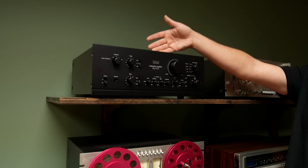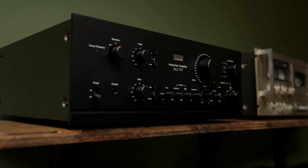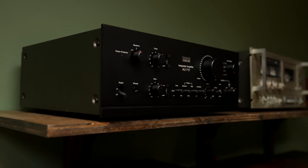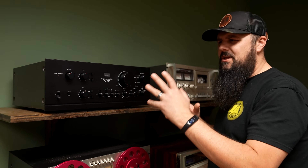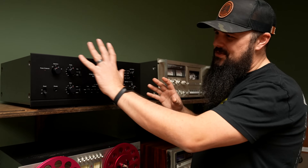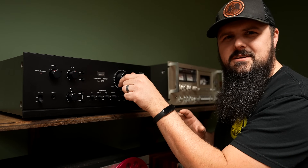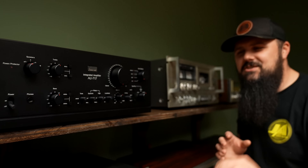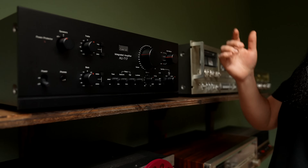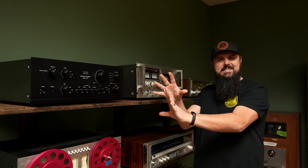Over here is the Sansui AU717, probably mid to late 70s integrated amp. I love these — they are super, super quiet, quiet as a church mouse. Don't be fooled by the black finish; Sansui was doing black before black was fashionable. The build quality is super satisfying — just listen to that volume control. When you get something that feels like that on the volume control, it's a nice piece, and it sounds good too. If it does that, it probably sounds good.